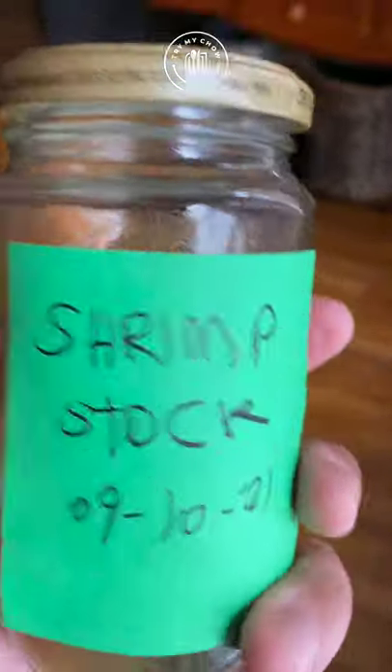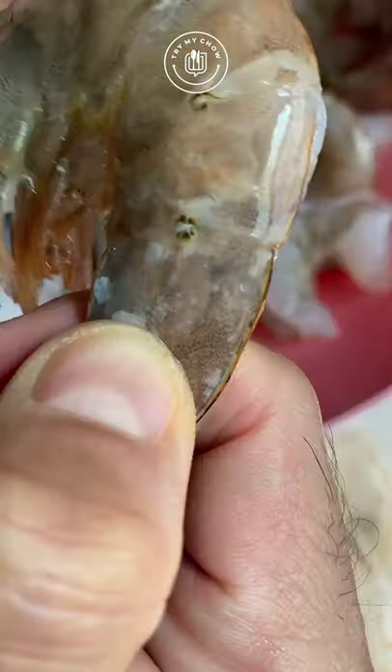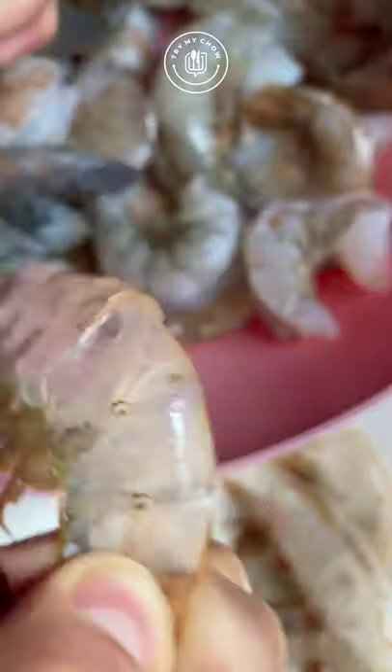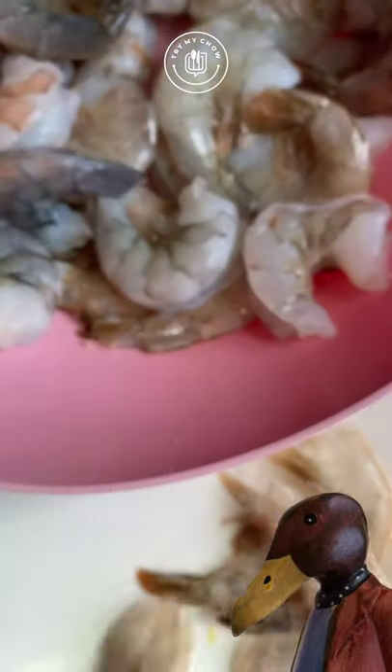Here's how to make your own homemade shrimp stock. First, you'll need to undress your beautiful jumbos from the sea by using the press and pull technique that I showed you in the last video, Shrimp Shell Removal Hack. Now, watch Mario and learn.